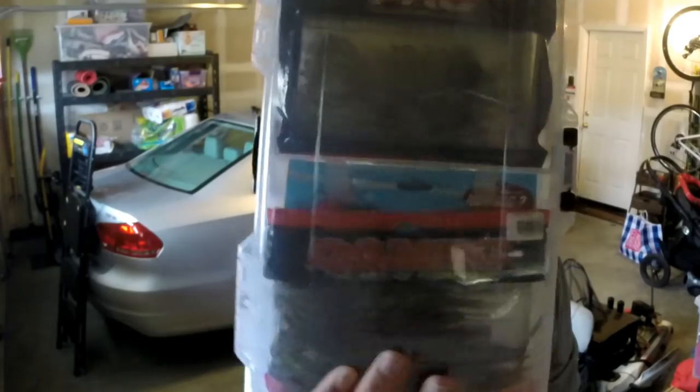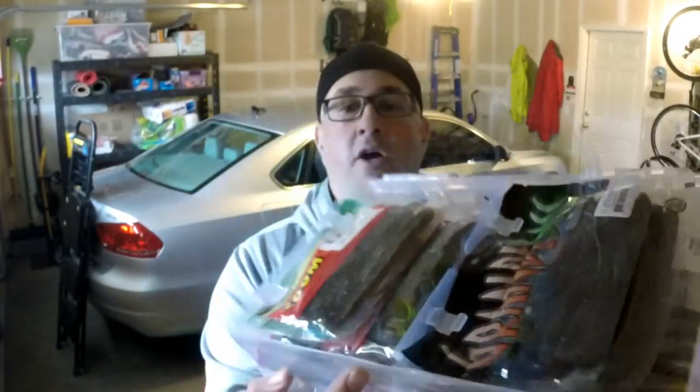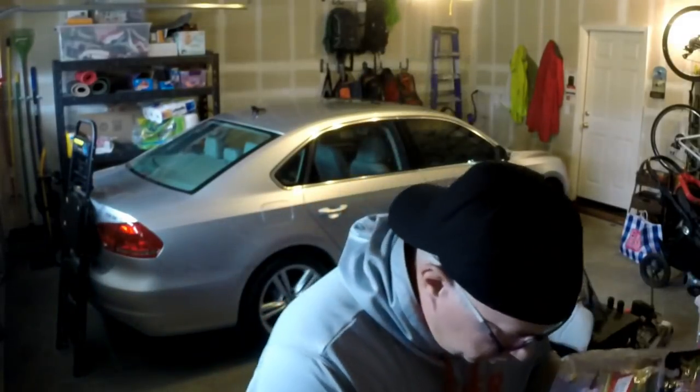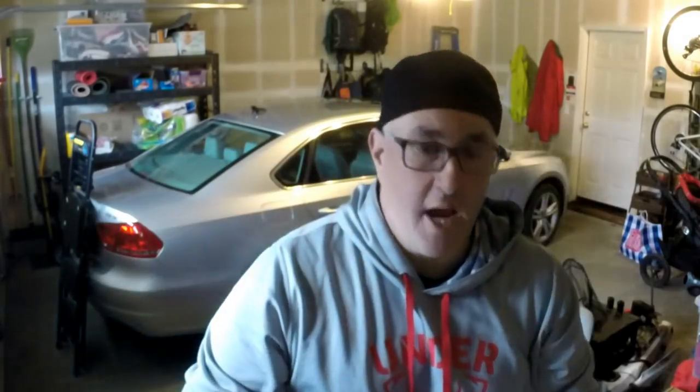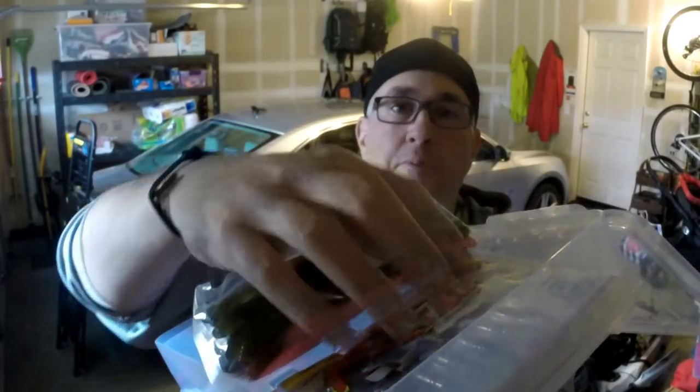So recently I found this — the Plano 3700 Worm Stowaway. I posted a picture of this on my Instagram the other day. This is a 3700 box made by Plano that specifically holds bags of soft plastics. Four bags can be held on one side, and then you flip it over and there are two more sides. There are little tabs and you basically shove your bags underneath them. When you're out on the water you can see them, but you can also fold it back so you can really see what soft plastics you have in your box at that particular time.